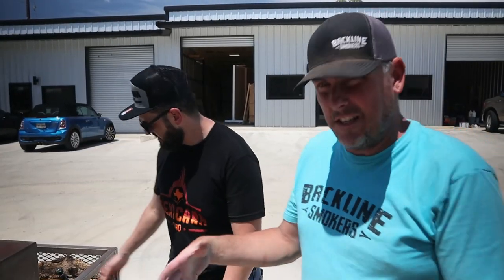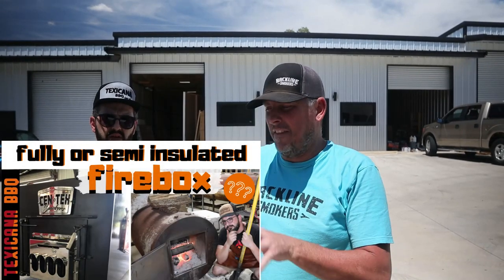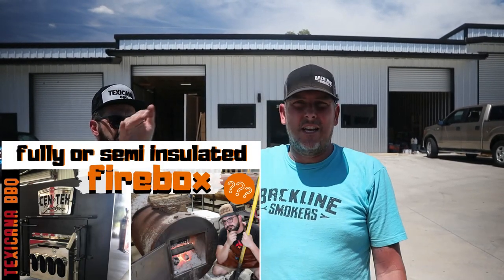The fully insulated firebox has an inside chamber, and on the outside of it is insulation — fire insulation — and then on the outside of that is another skin. What that does is it keeps you away from all the elements: rain, snow, whatever. But mainly it's to keep all the heat on the inside to help pull the smoke through. That heat is what causes the draw, so you want to keep all the heat inside the insulated firebox, which helps keep cold away from the inside of the firebox.